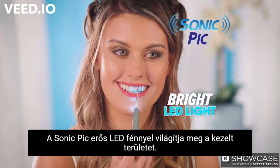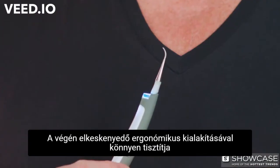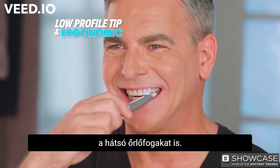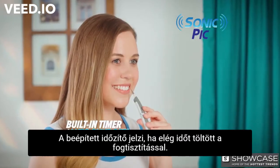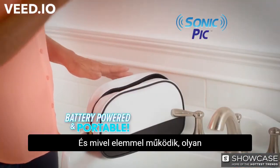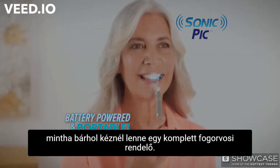Sonic Pick has a bright LED light so you can actually see it working. Its low-profile tip and ergonomic design helps back teeth and molars get easily cleaned. The built-in timer tells you when your teeth are perfectly clean. And because it's battery-powered, it's like taking a dentist office with you anywhere you go.